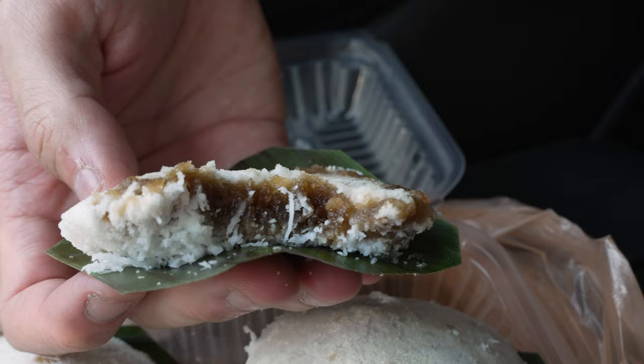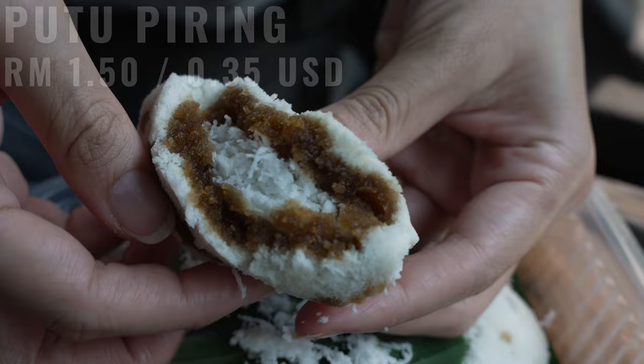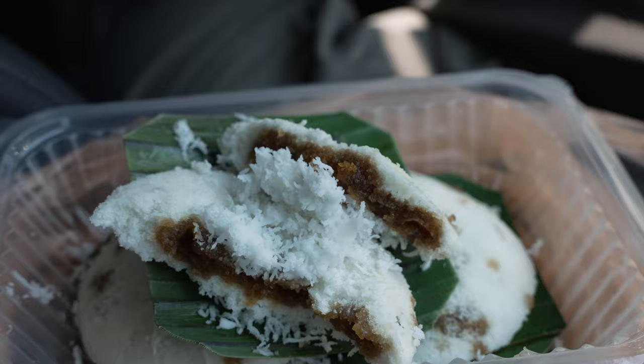For Chinese people it tastes like fat ko — the muffin-looking pink color one — it has exactly that taste but with gula Melaka inside. I would say it's pretty decent but it did feel a little bit drier than I was expecting. Nonetheless at RM1.50 per piece I think it's worth the price — pretty value for money. That's it for our putu piring exploration today. We're going to take a break and rest a bit, then see you later for dinner — likely Malacca-style wonton mee.